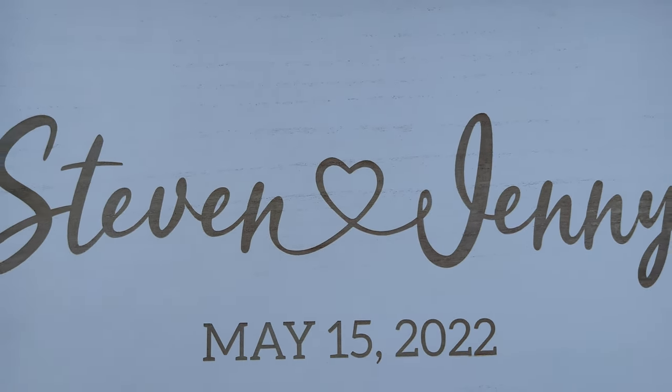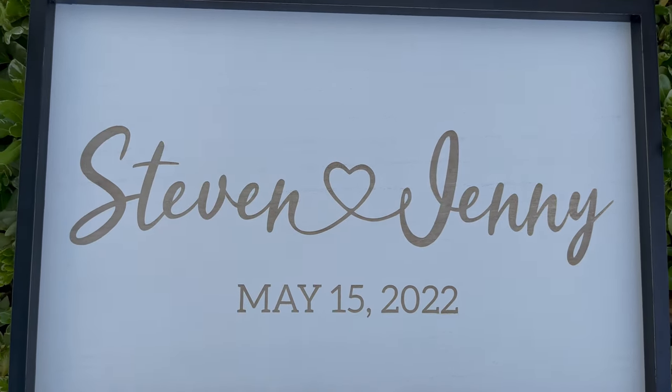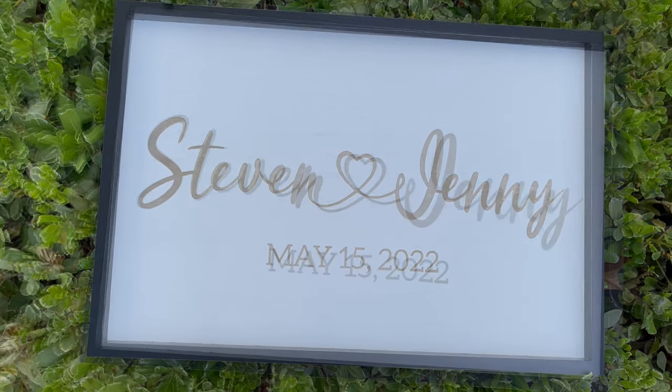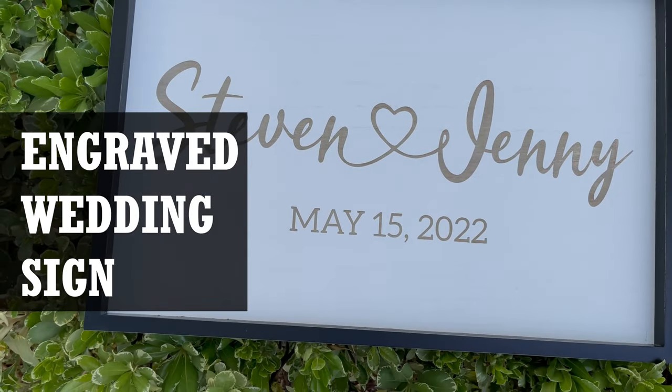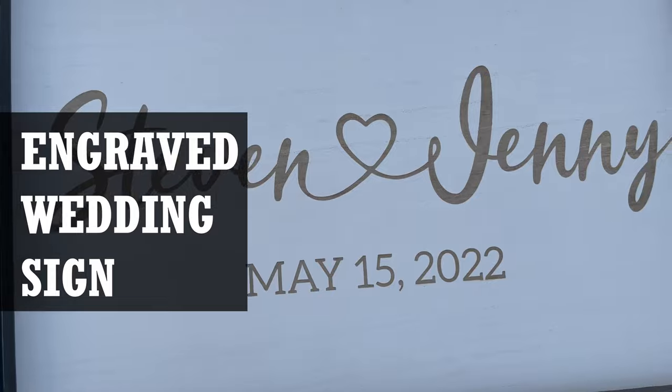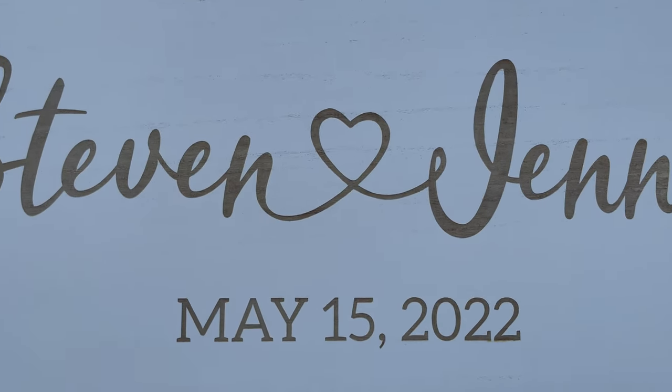In this video we'll show you how to use your laser machine to engrave an elegant wedding sign in just a few easy steps. For this project, Sam and Lee brought in a blank sign from Hobby Lobby that they wanted to engrave for their friend's upcoming wedding.